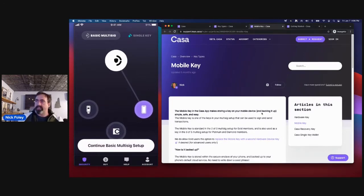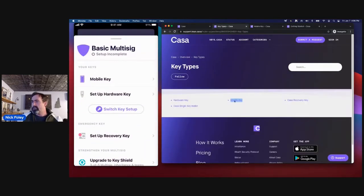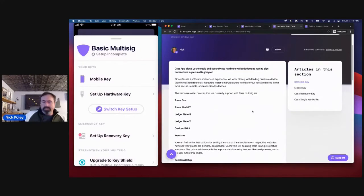The next key is the hardware device key. I'll tap on hardware device. We have a lot of resources at support.keys.casa. Hardware wallet devices can be used as their own wallet — the most popular way to use them. With CASA, they become one of multiple signing keys. Once I've set up my keys and go to send, I'll need to sign from the mobile key and then sign from my hardware device. We support a handful of different hardware devices and are working on supporting additional ones.